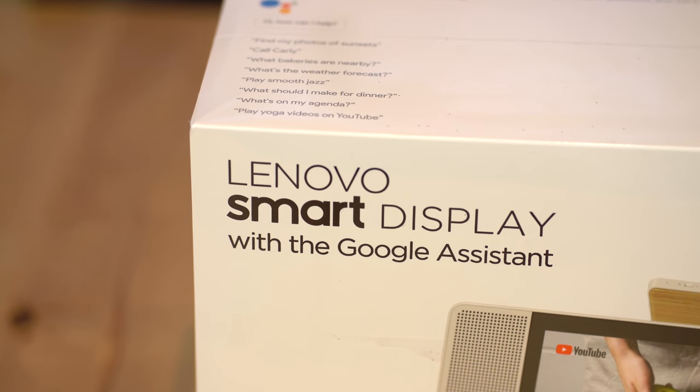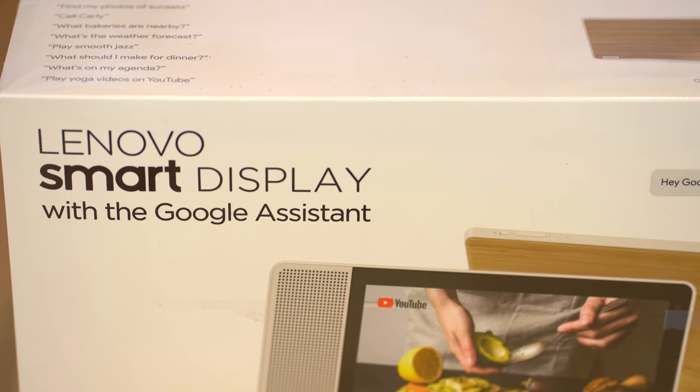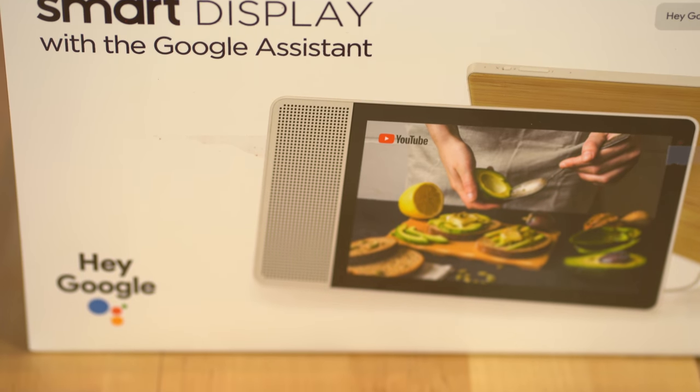Launched last year, the Lenovo Smart Display was the first Google Assistant display to come on the market, a few months before Google released their own Smart Display, now known as the Google Nest Hub. We've had our Lenovo Smart Display for over six months now, so in this video I'm going to go over the top features, how the device has held up, what I typically use it for, and ultimately whether or not we recommend it.